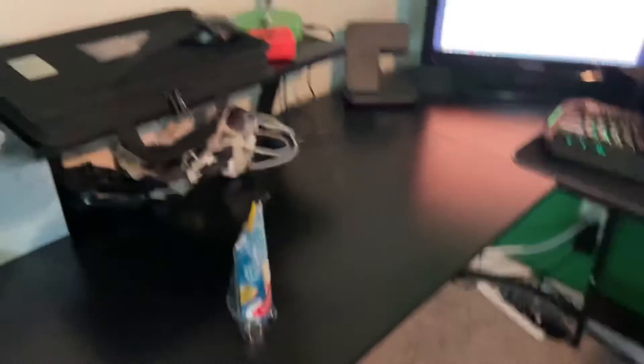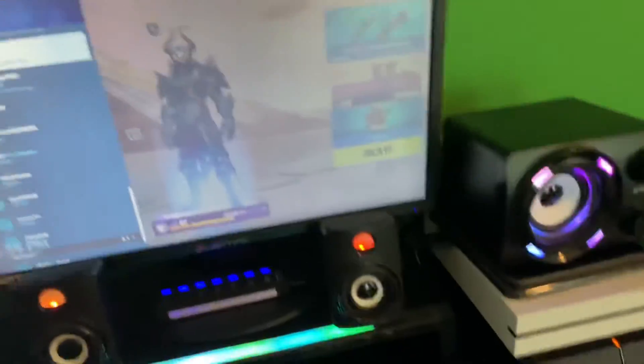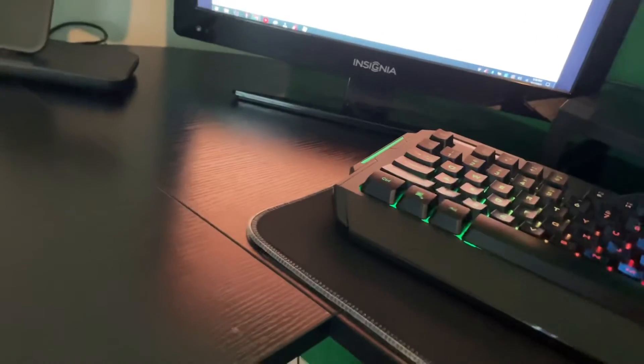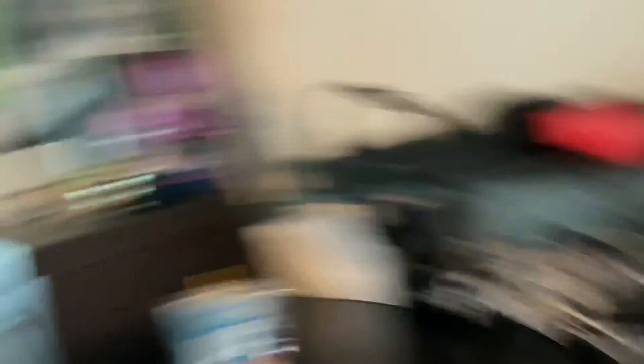This is the final look for part one. There's my drink, my headset, the mouse — and yeah, that's pretty much it for part one. Tomorrow's episode should be good because the PC is coming. Anyway, I'm going to end the video here — I'll see you guys in the next video. Peace!